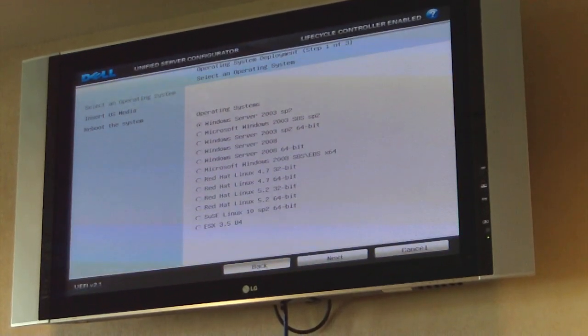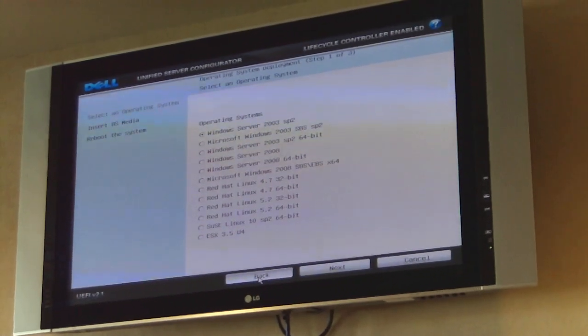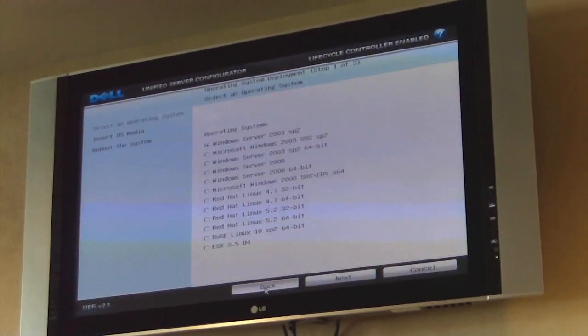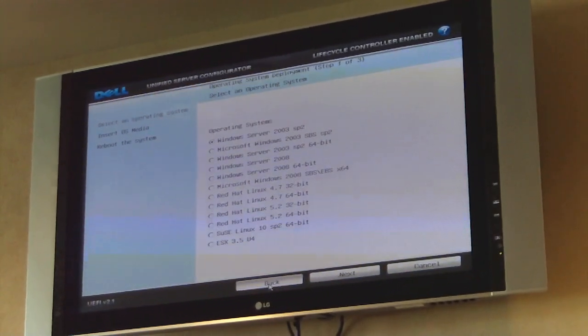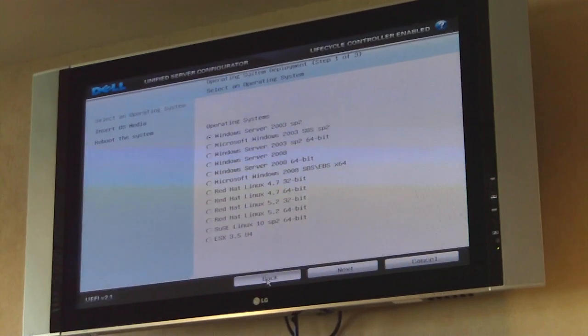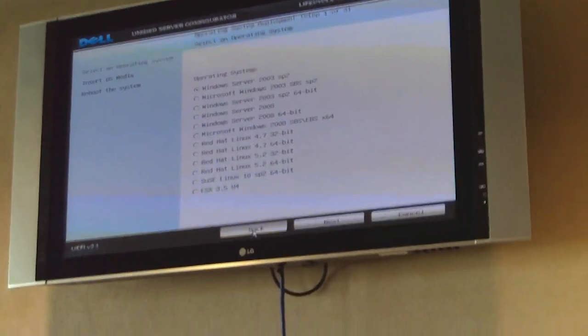That's the first part. And this is unique — when we show customers, they say, why haven't you been doing this for years? It's one of those really simple things we should have been doing for years, but this is unique to Dell. We've engineered this down onto these 11G platforms.